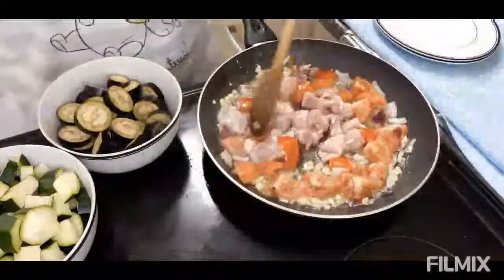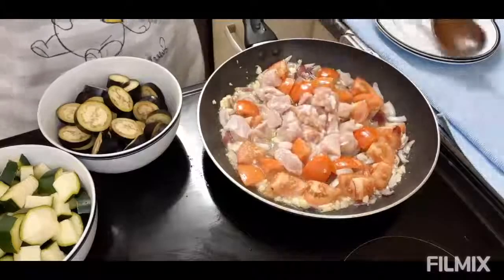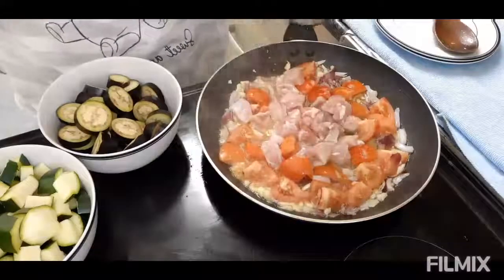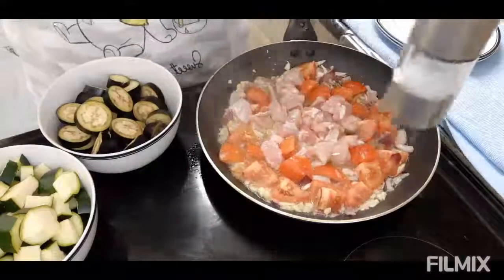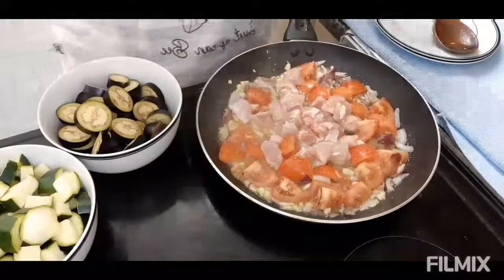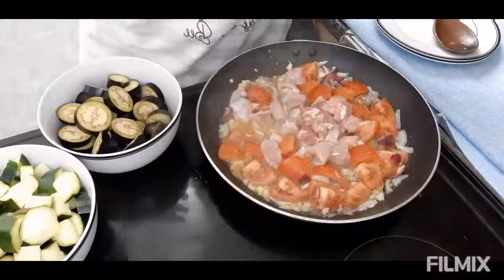Igigisa muna natin sya ngayon. Bago natin sya hayaang lumambot, lalagyan ko na sya ng salt and pepper ng 1 teaspoon. Same din sa pepper, 1 teaspoon.